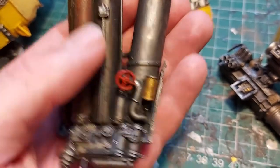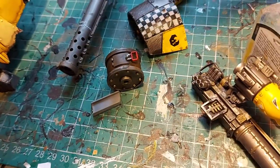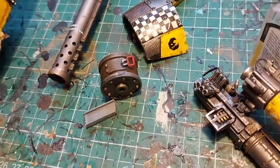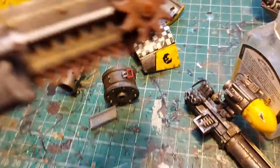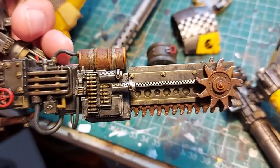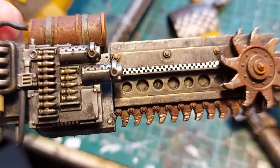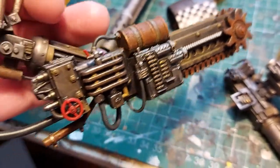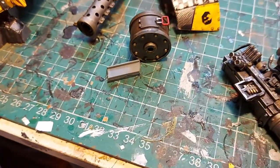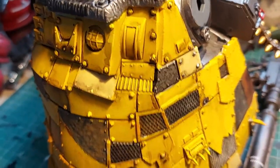All the handles and levers I'm going to have red, just as a little contrast. The right arm is done — just got to put a wash over the checkerboard decal to merge it in. Then the main body is busy, busy, busy with weathering.